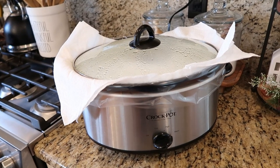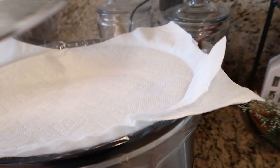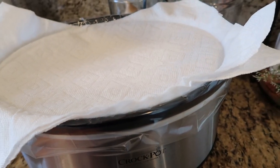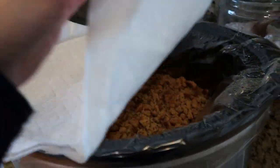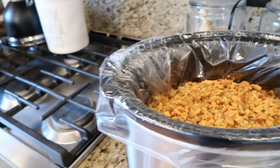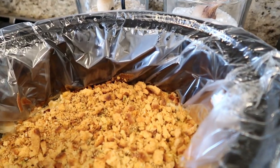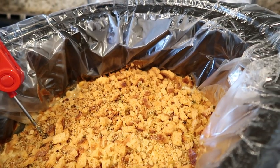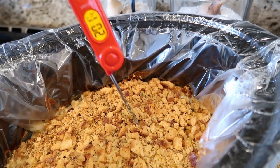It's been about three and a half to four hours, and we're going to check our Swiss chicken. The reason I put the paper towel on here was to collect the condensation so that the stuffing mix on top of our chicken stayed intact and didn't get too soggy. It looks like it did its job. We're going to get our meat thermometer and check to see that our meat has come up to temperature — it sure has, it's over 200.